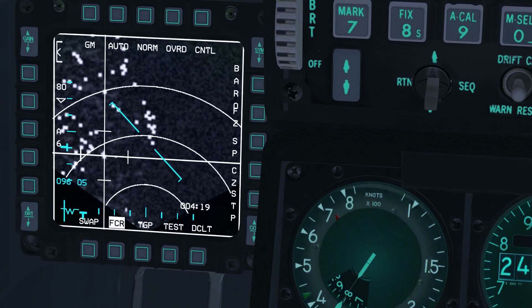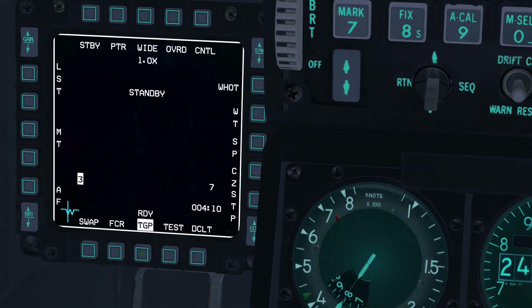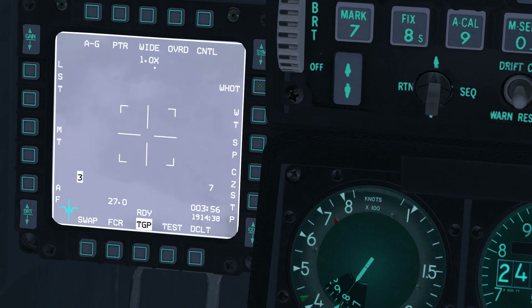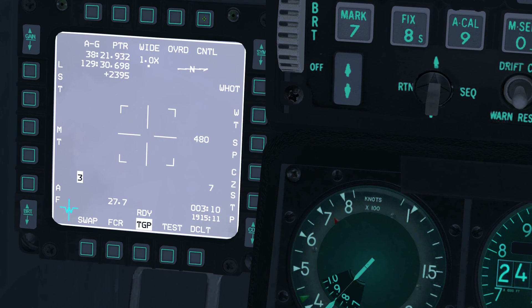Select the targeting pod, or TGP, on the left multifunction display, or MFD, with OSB13. Select air to ground sub mode by pressing OSB1 and OSB6. To make the north metre stick option active, enter the control page with OSB5 and then press OSB19. Metre stick is the number to the right of the crosshair and indicates the length in meters of each of the four lines, and is used to gauge distances. Exit the control page by pressing OSB5. Note that cloud cover inhibits use of the TGP. To return to the fire control radar, or FCR page, press OSB14.